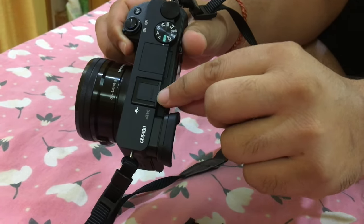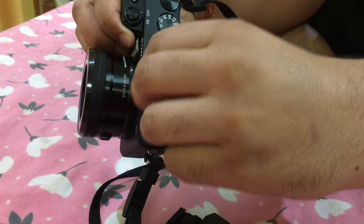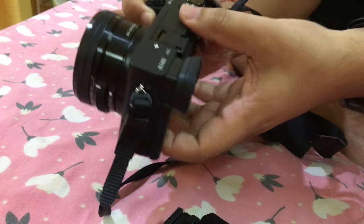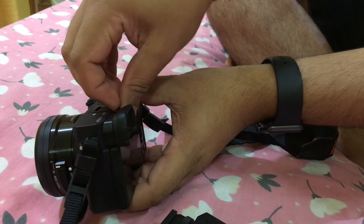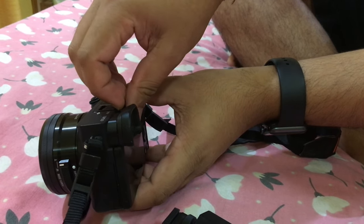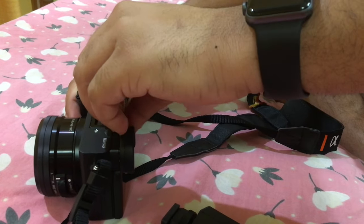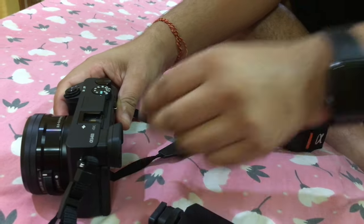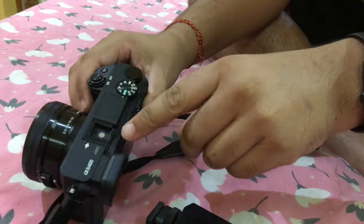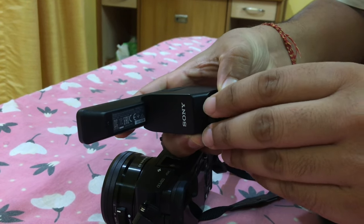Now we are going to see how we need to connect it. This is the multi-utility interface shoe mount on Sony camera. This mount is available on all of the Alpha camera series. The protection cap is on it, so first we need to just pull it off — it will be a little tight initially since we are not using it that much. Just pull it off. Now we can see the terminals inside.